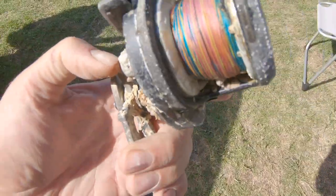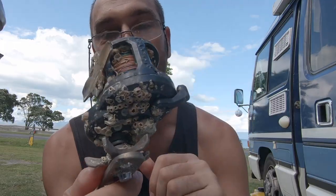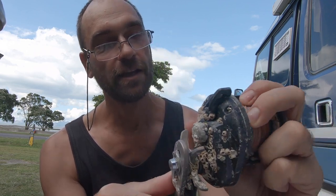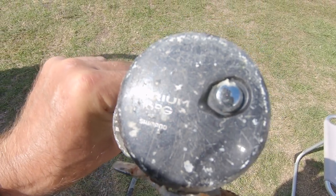When we picked it up, it looked as if it had been submerged in water for a very long time. It was all overgrown with barnacles and full of saltwater, mud, and dirt. We took it home with the intention to throw it away, but when I had a closer look at it, it turned out to be a Shimano Torium overhead reel, which is a rather good reel and fairly expensive as well.